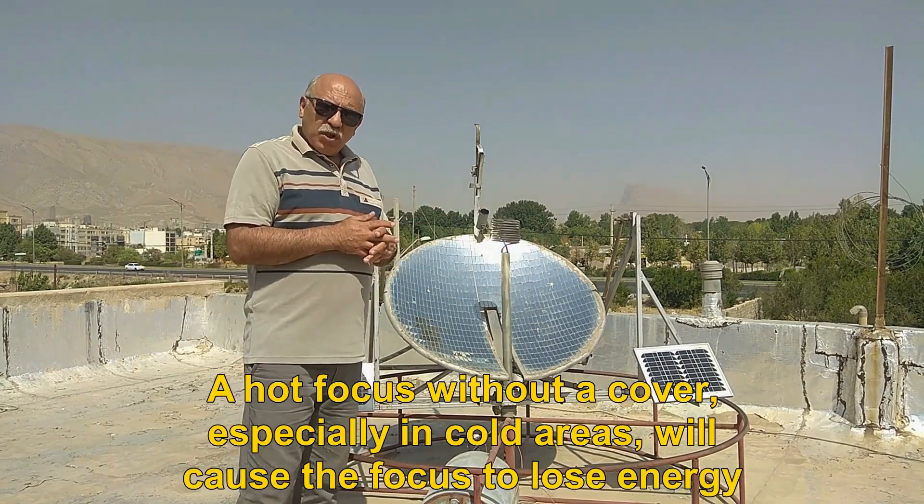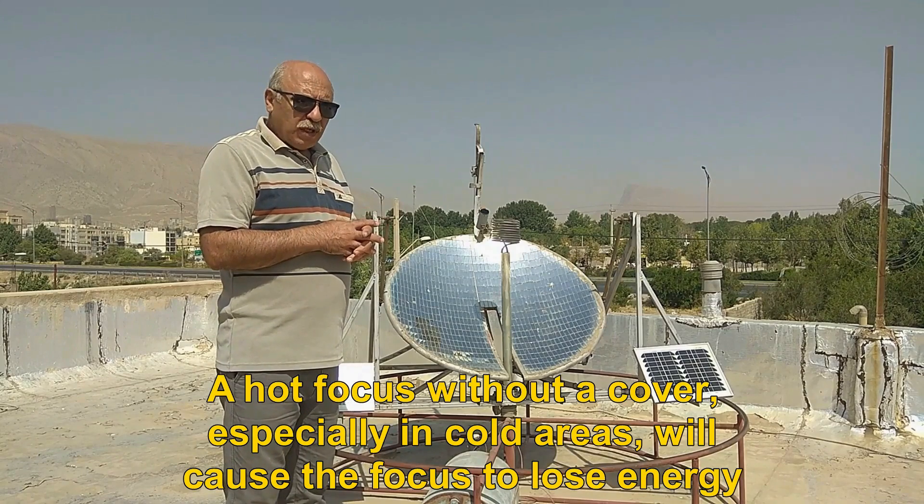A hot focus without a cover, especially in cold areas, will cause the focus to lose energy.